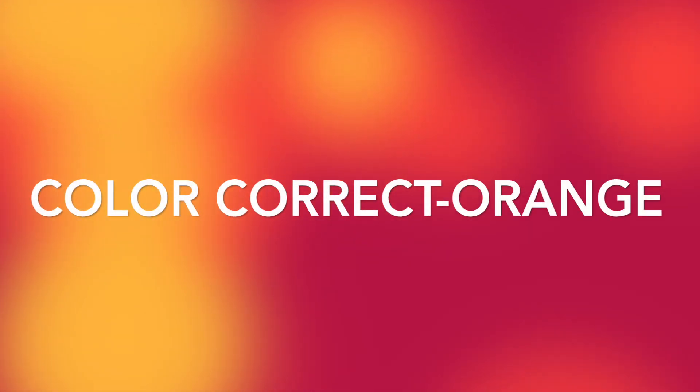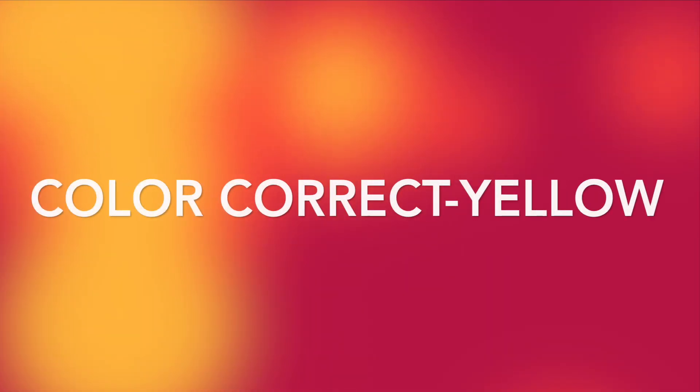Now I am going to color correct using an orange color corrector underneath my eyes and blending it out with a makeup sponge. On top of that I am going to apply a yellow color corrector and I am also going to blend it out.